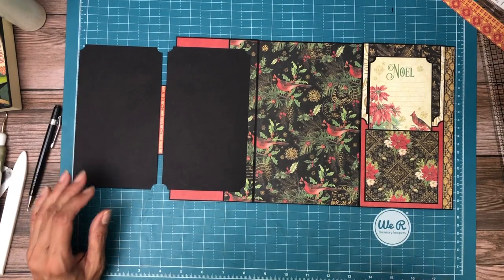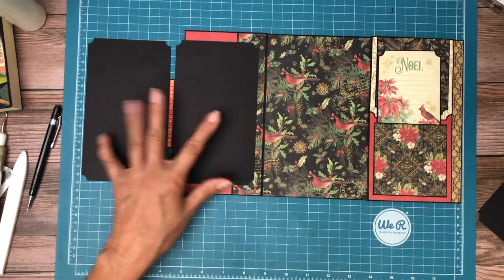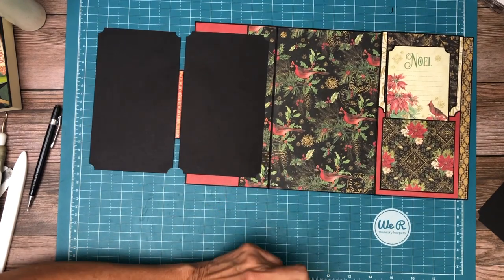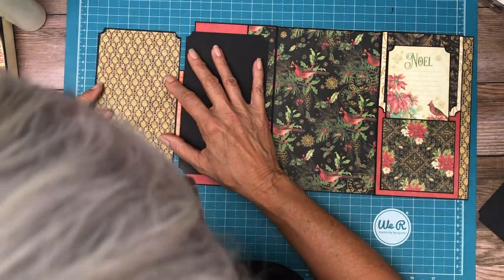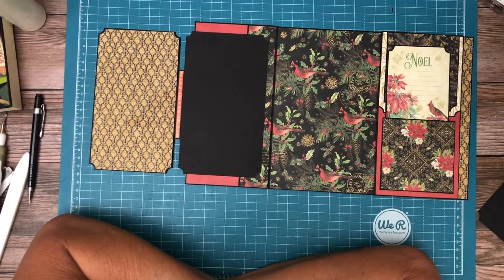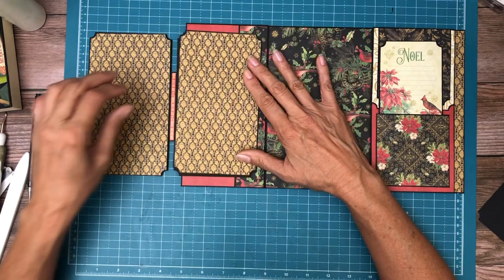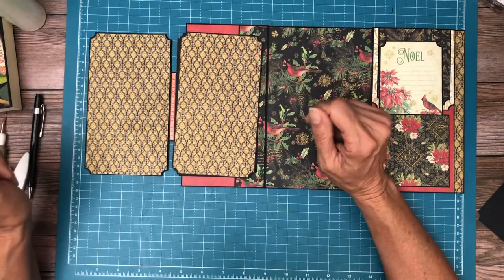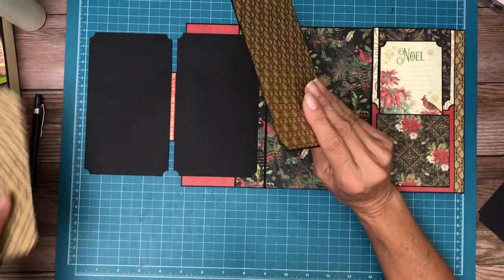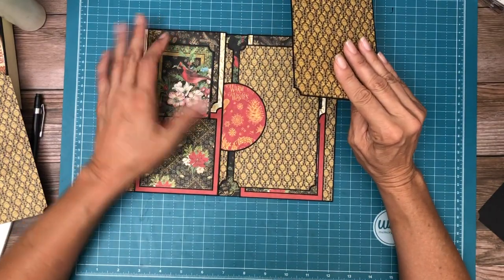You guys have to let me know in the comments: would you rather have two albums a month or one and a half albums a month with more embellishment? Adding embellishments per page is really time-consuming. I kind of miss doing embellishment because I just don't get to it anymore. Let's find some paper to go here — this is already very dark. I have this that I messed up from before, and I have another one right here.